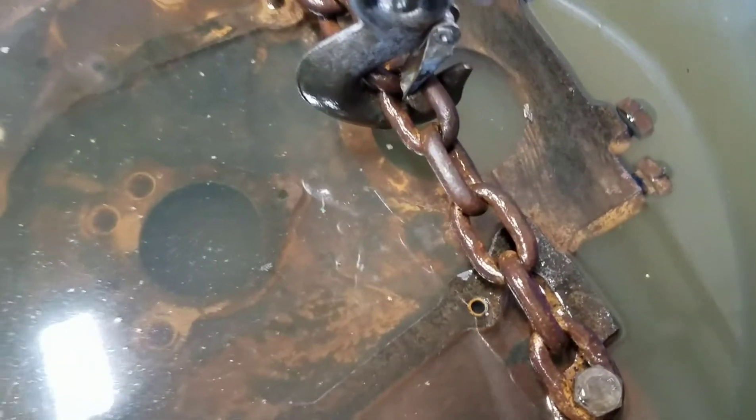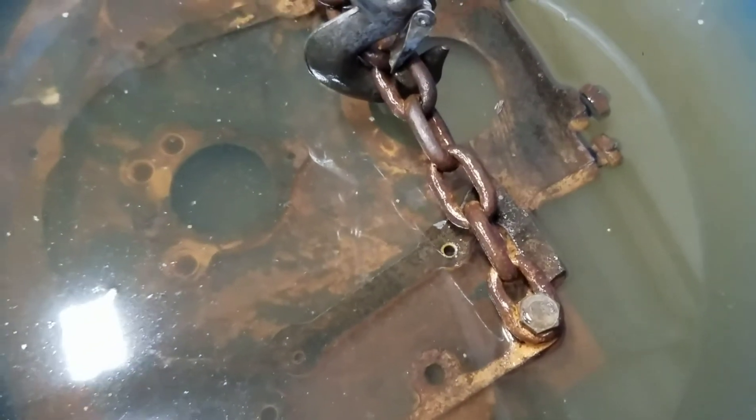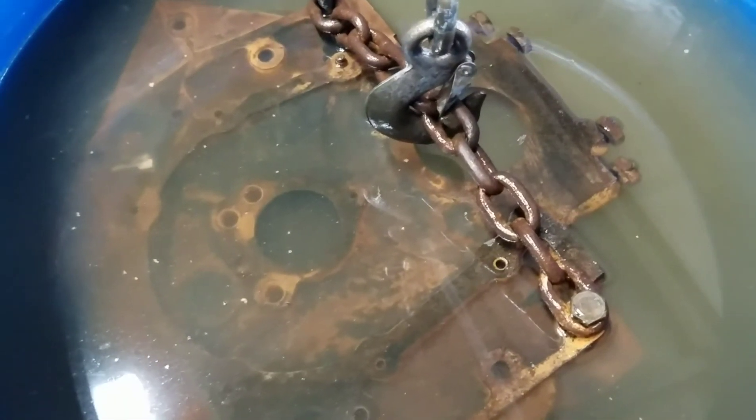The chain was all clean but now it's starting to flash rust because I had it sitting out in the air for a couple minutes before I got the camera out. So I'm going to put the block back in the 55-gallon makeshift tank and see what happens.